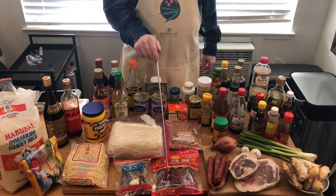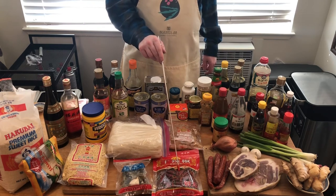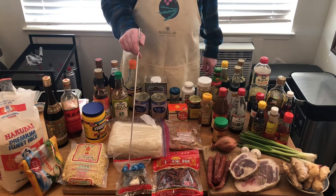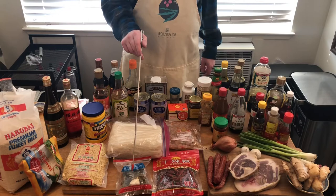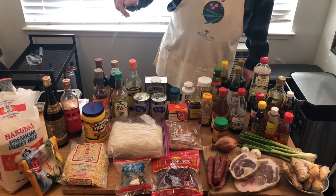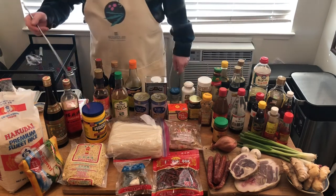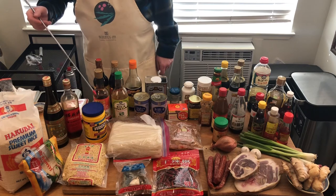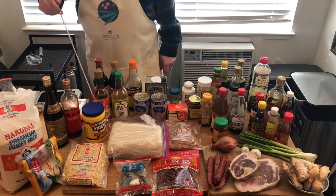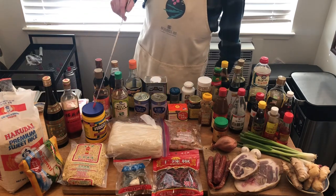These are dried chilies — whenever you get spicy food this is one of the ingredients. Another popular flavoring is dried tangerine peels. Coming to the back here — cornstarch, or sometimes potato starch or root starch. The starch is very important in the chicken velveting process, which happens with chicken, pork, beef, and shrimp. It's also used for making batters and making things crispy.